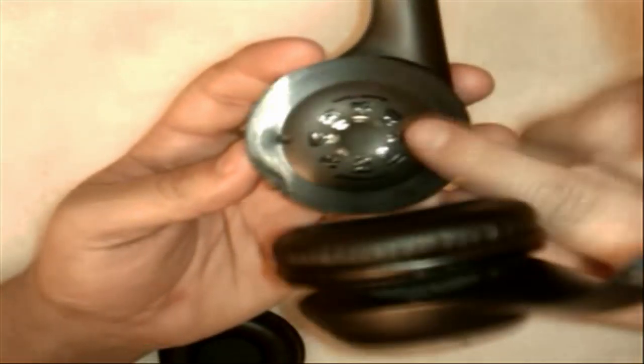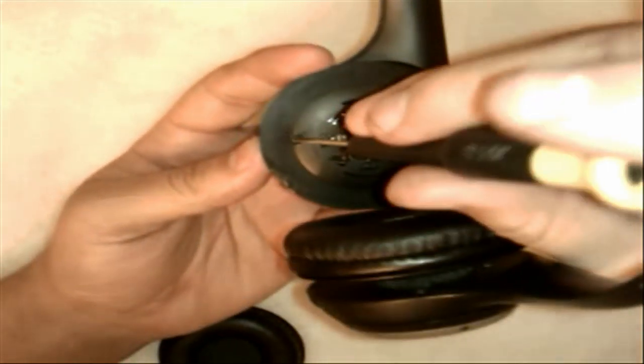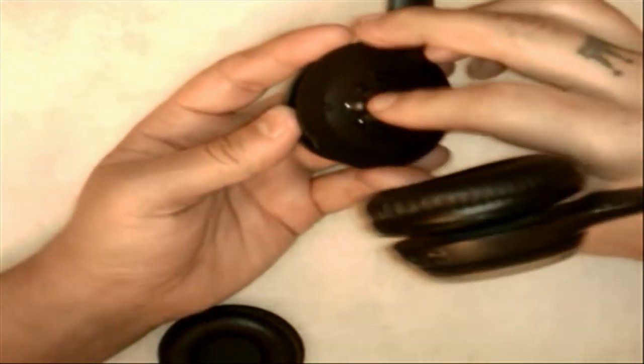Now this piece here — you'll see there are two screws: one right here and then one on this side. Go ahead and pull those out. This plate actually has some glue on the back — this headset I already repaired, so there's not as much glue, but it might be kind of sticky to pull off. So go ahead and pull that apart. Make sure you don't lose those screws; they're really small and really easy to lose.